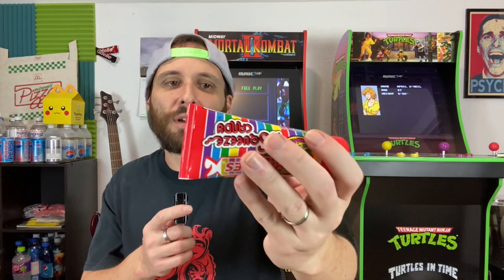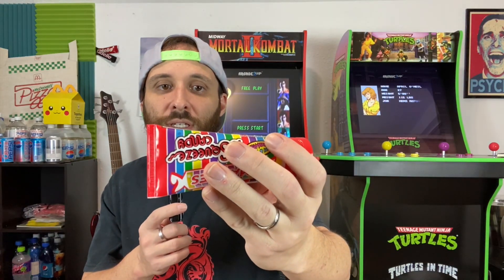The first ingredient on here is corn syrup, then dextrose, water, citric acid, food starch, and a bunch of stuff that's bad for you. Anyways, let's try it out.